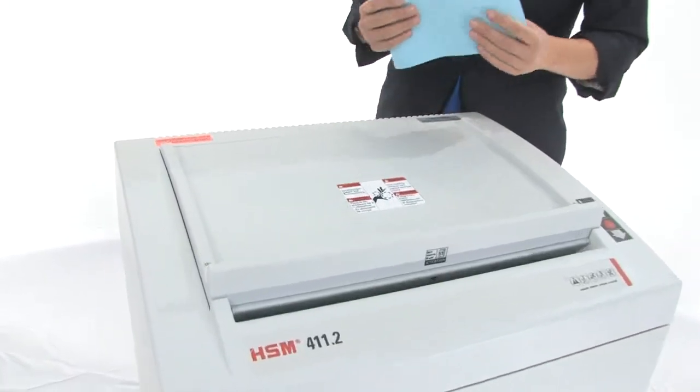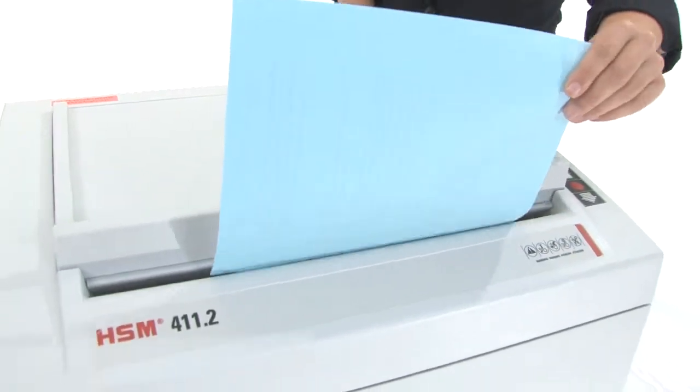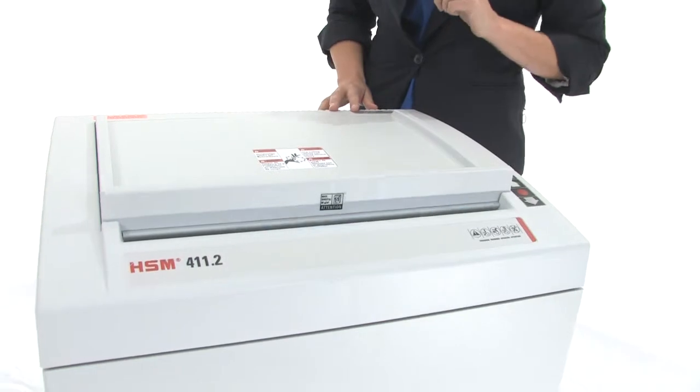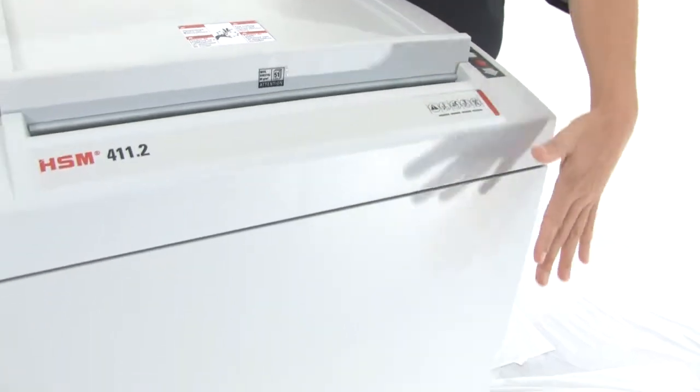This shredder has hardened steel cutting heads, a chain driven continuous motor, and an optional oiler. It can shred up to 14 sheets at one time. Have a look at this throat — it's huge, about 16 inches. Down here our bin is 39 gallons.